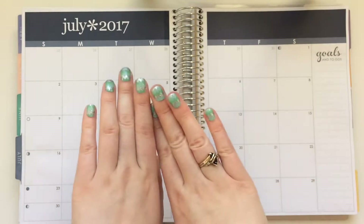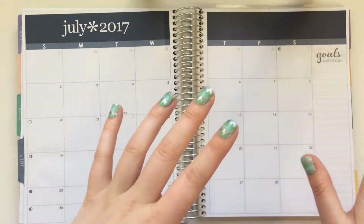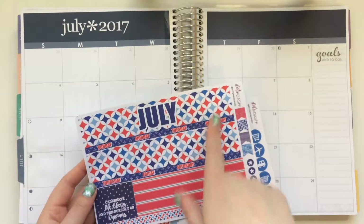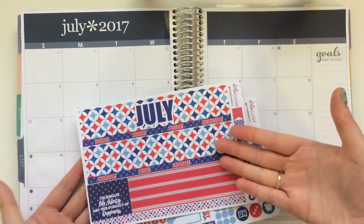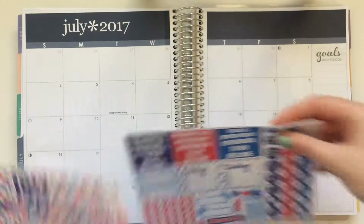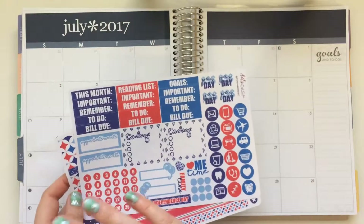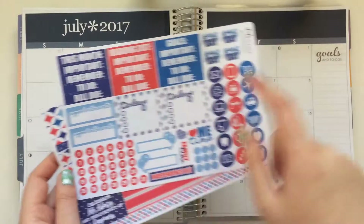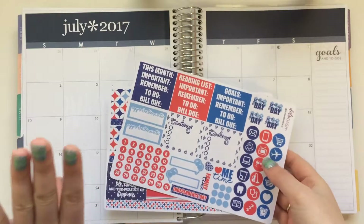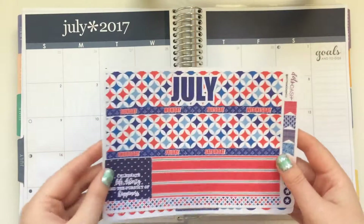I'm going to try to do this a little bit differently because I've been trying to figure out what to do with my plan-with-me videos and make them not so long. To shorten it up, I'll turn off my camera, put down a couple things, then come back and plan out the individual days. I'll put down the main washi strips, the today boxes, the date dots, and maybe do my sidebar as well since that's kind of the most boring part.